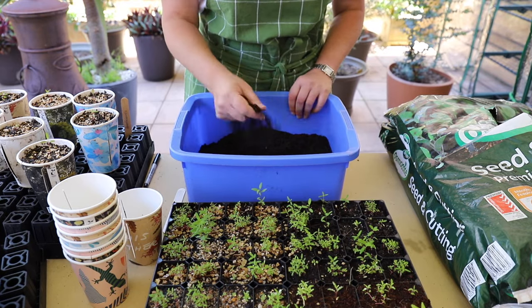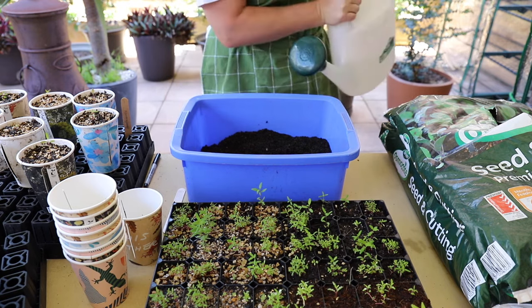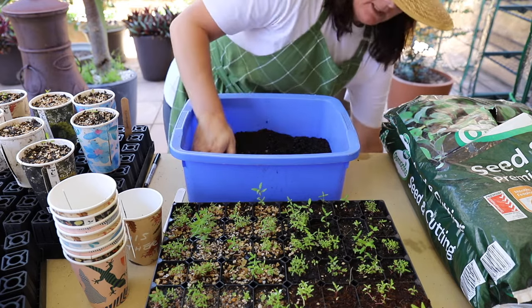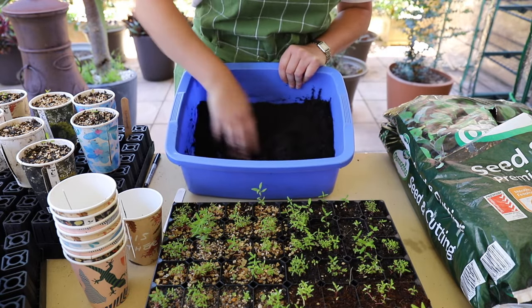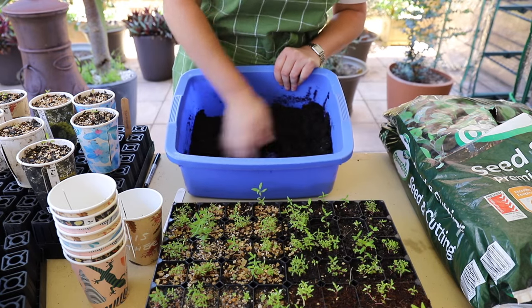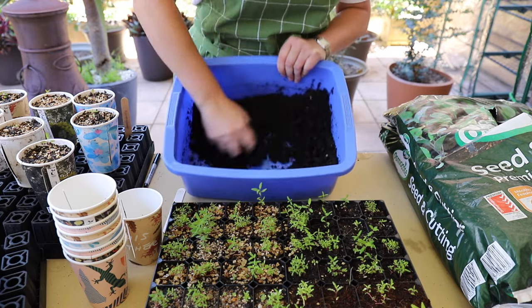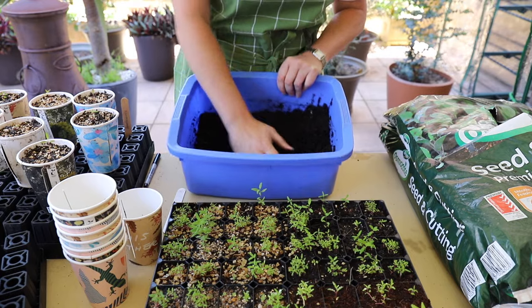Now it's a little bit dry, so I'm just going to grab the watering can and put a little bit of water in there. Just going to mix it in a little bit to give it a little bit more moisture before I start putting it into the cup. There we go, that's looking much better — nice consistency, it's not too wet.